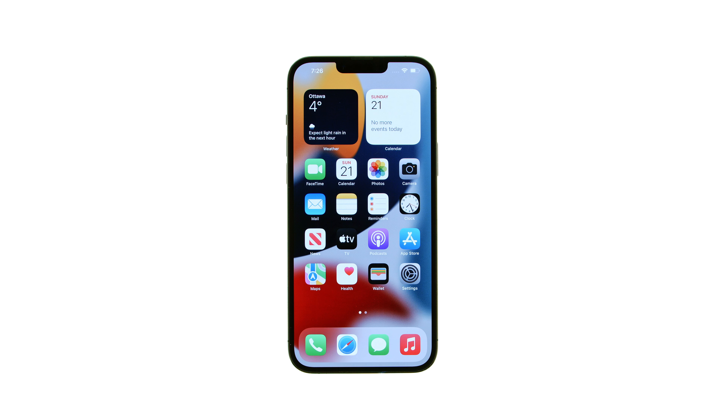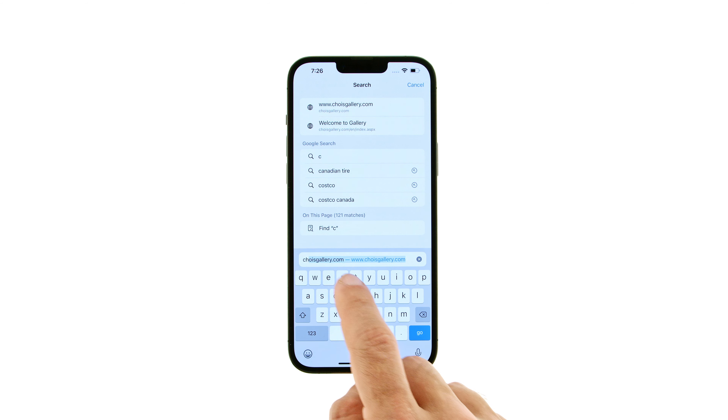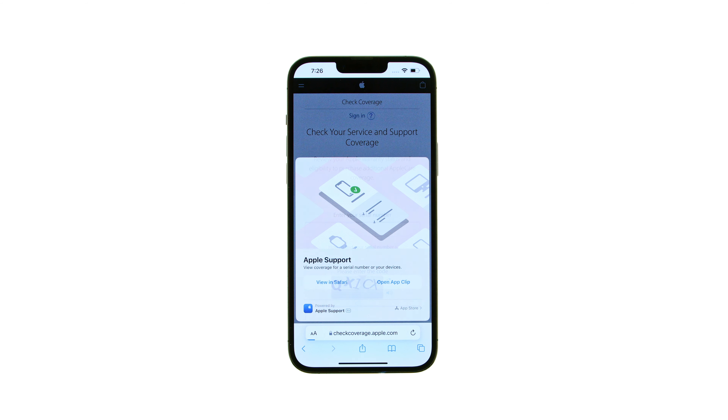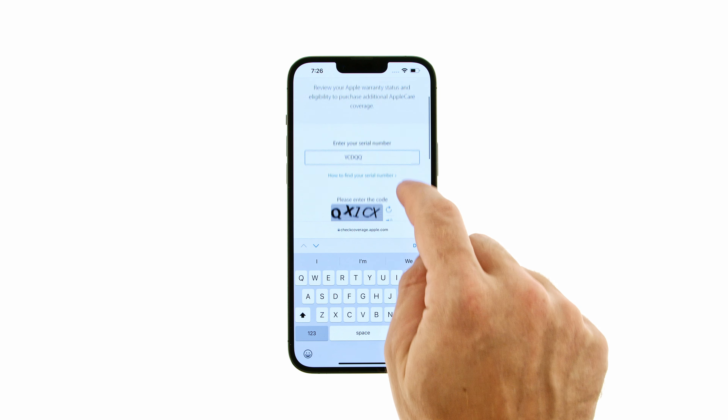Launch Safari from your springboard and navigate to checkcoverage.apple.com. Paste your serial number into the entry field, input the code displayed, then tap Continue.